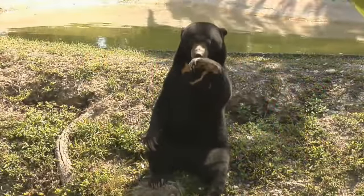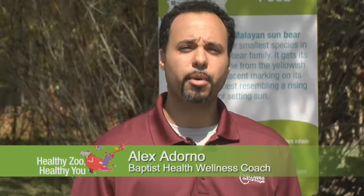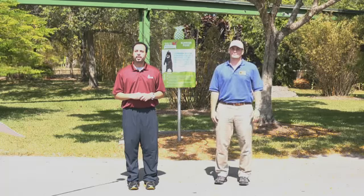The Malayan Sun Bear is named for the mark on his chest that looks like the sun. It's a great model for a sunrise pose. Stand with your arms at your sides.